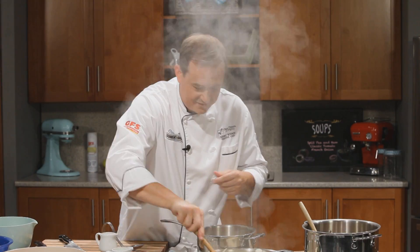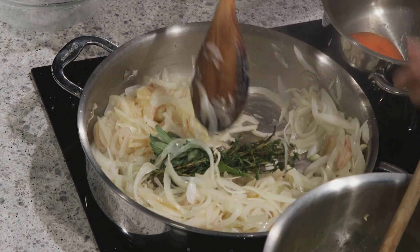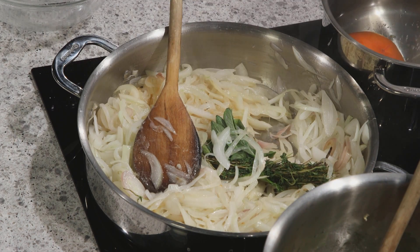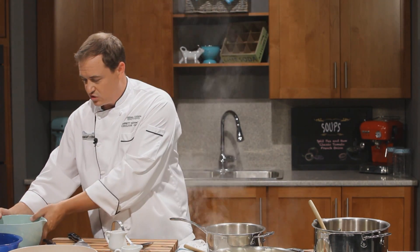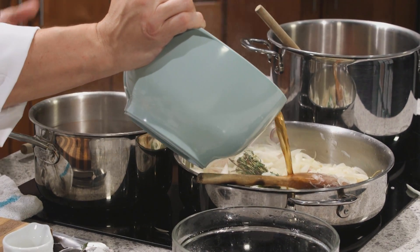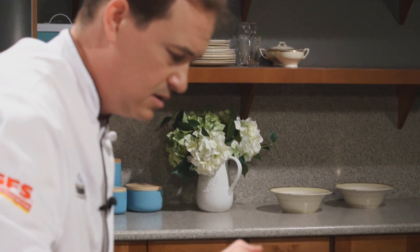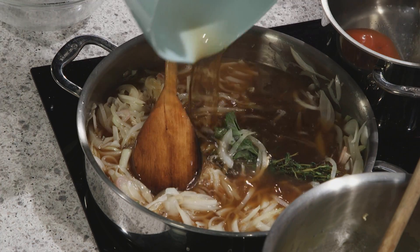We're starting to get some colour on these onions — that's exactly what we want. We've got the flavour in from the brandy and we've got our bouquet garni. We've done the salt. Next we're going to blast in some beef stock. Use the bouillon if you need to — I'm okay with it, you won't offend me. Traditionally, French onion soup is always made with a beef stock, and who wants to break tradition?